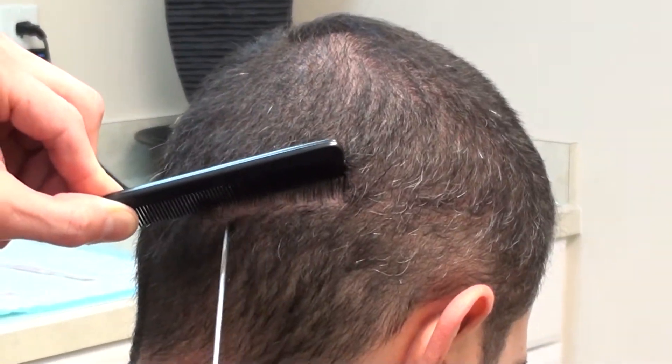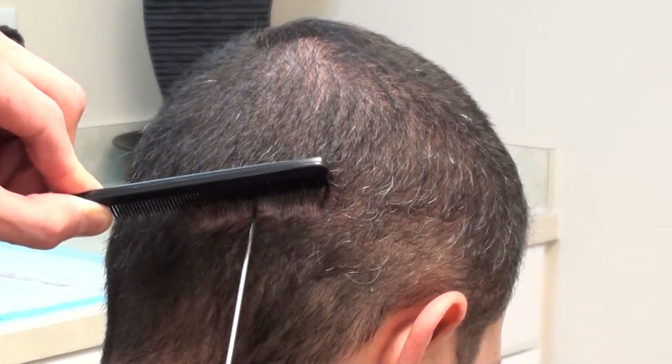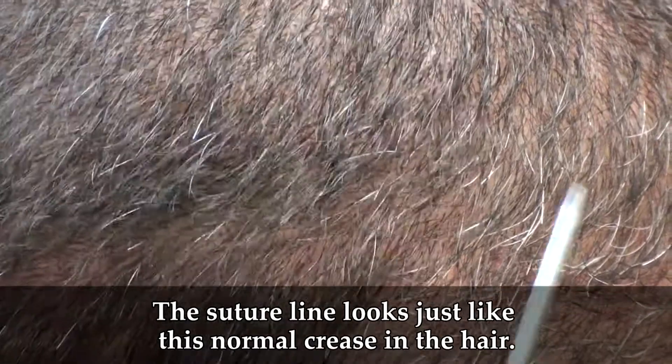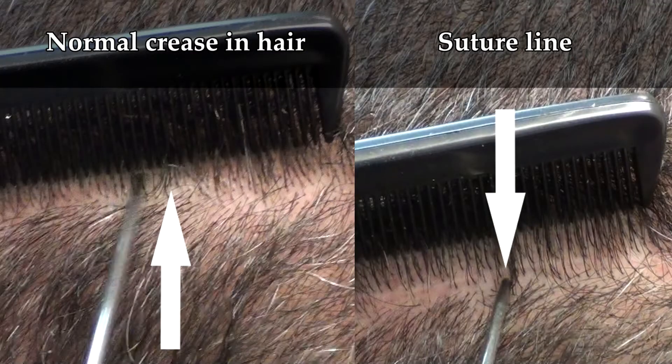And this is still not even done healing. If you take a look at this, we can create the same type of look right above that — it just looks like a normal crease in the hair. And looking below the suture line, it basically looks like a normal little crease in the hair as well.